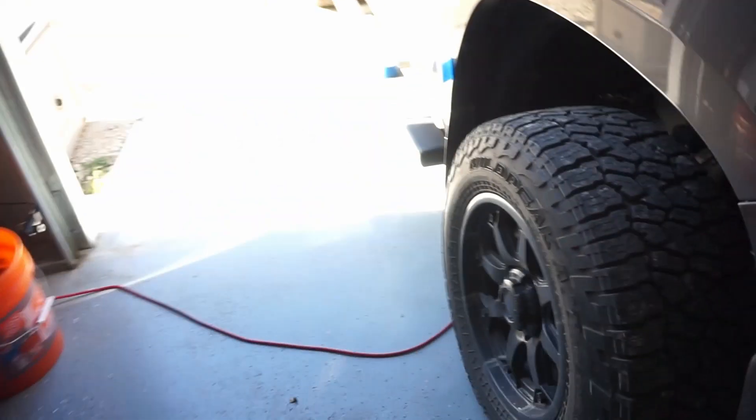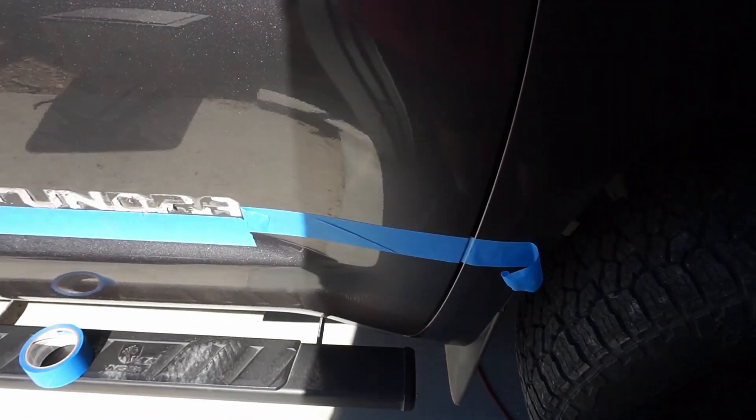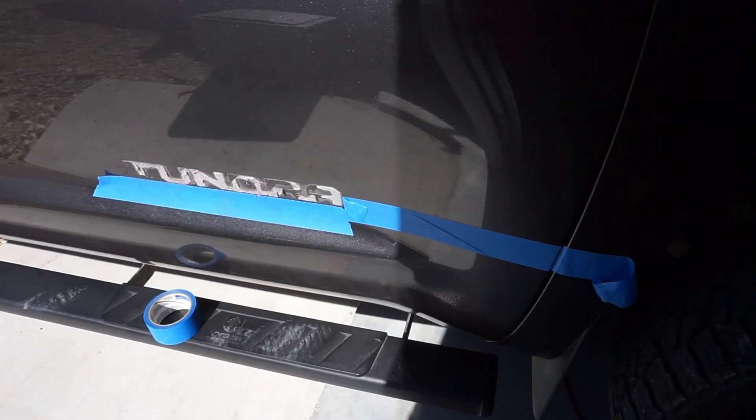I used some blue tape to mark where the old emblem ended and started — that'll help me align the new emblem.